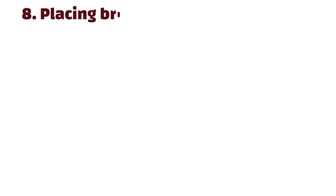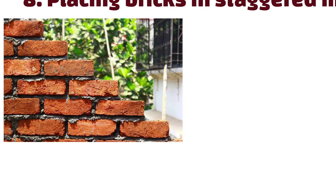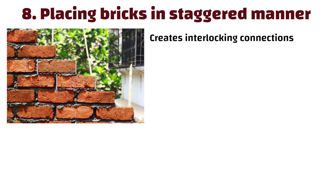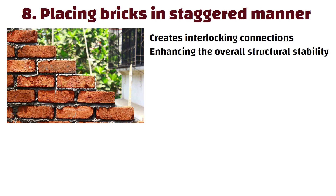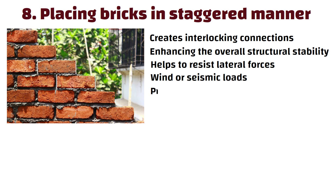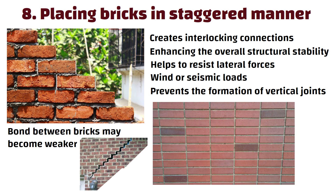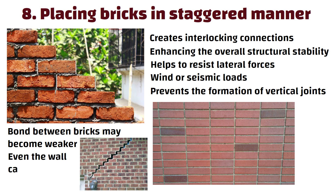Number 8: Placing bricks in a staggered manner. This staggered arrangement creates interlocking connections between the bricks, enhancing overall structural stability. This bond pattern helps to resist lateral forces such as wind or seismic loads and prevents the formation of vertical joints that can weaken the wall. If it is not done, the bond between bricks may become weaker, which may lead to crack formation and even wall collapse.